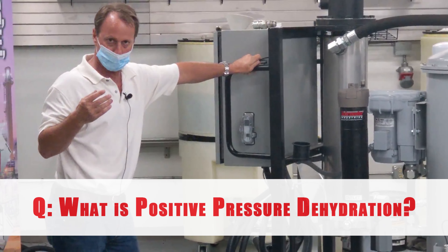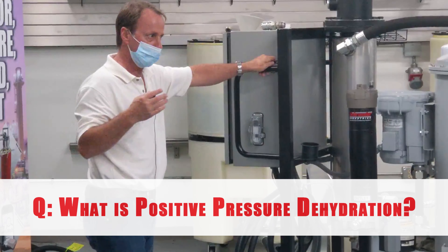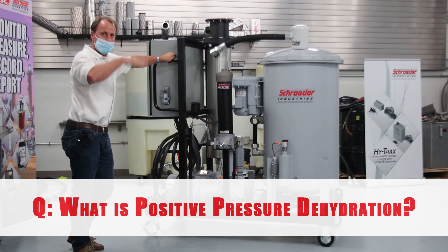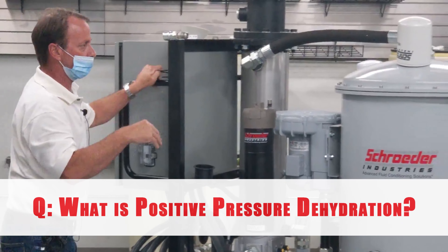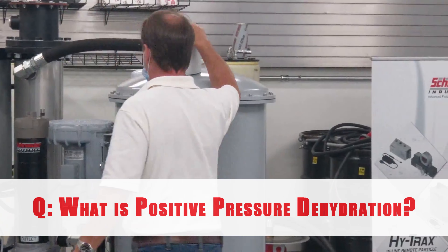The hotter you get air, the more moisture it can hold. So if you have high humidity air heated up 10 degrees, you're going to be dropping the level of humidity of that air. There's a transfer of the water in the oil into the air, and it gets expelled out the top of the reaction chamber.